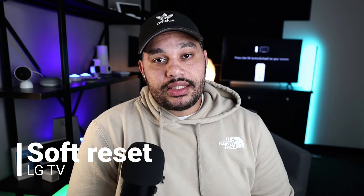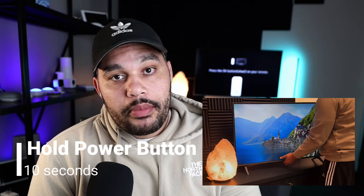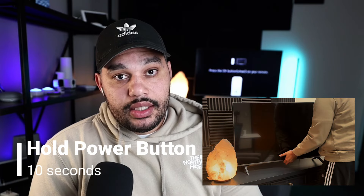A lot of times a soft reset will help you if you're having an issue or if you're looking to sell. We'll walk through this process later in the video. Full disclosure, I tested the three options and one of them I know worked for sure. The other ones are questionable and one just flat out didn't work for me. Let's start with the one that did work: holding the physical power button on the TV for 10 seconds. As you can see the screen kind of cycles through and then it turns on, so I'm pretty sure that soft reset it.